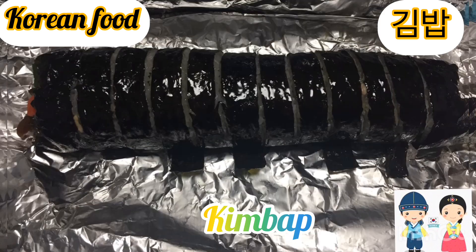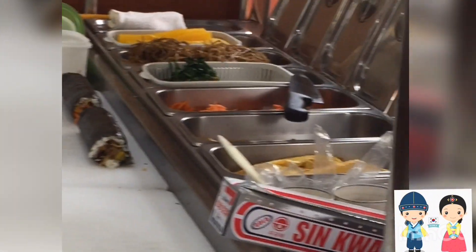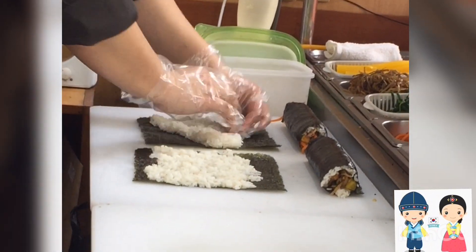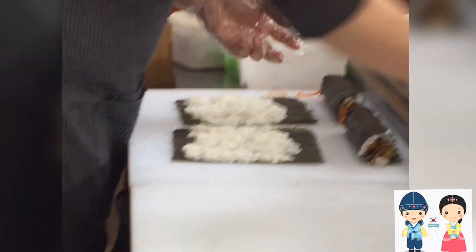In this video, we will show you how to make Kim Papa's restaurant. We will show you how to make a lot of rice and vegetables. There are varieties of Kimpops and they are 2 dollars. That is the price of Kimpops. This is famous for Korean dishes.